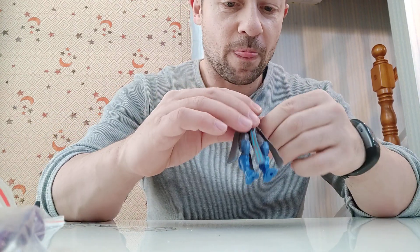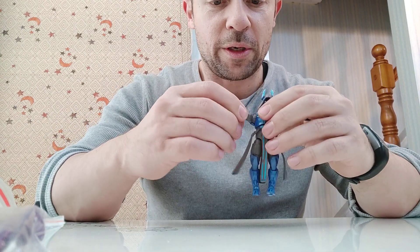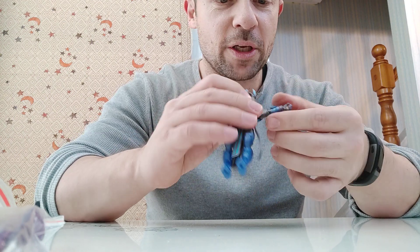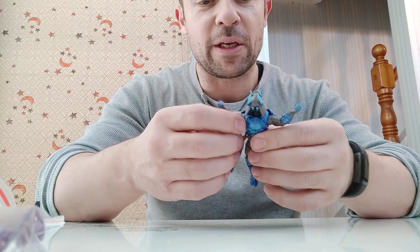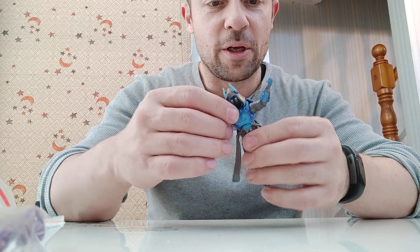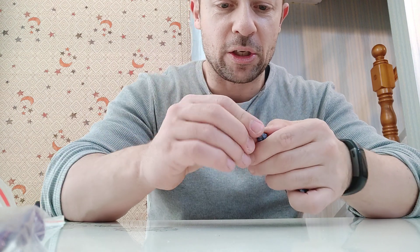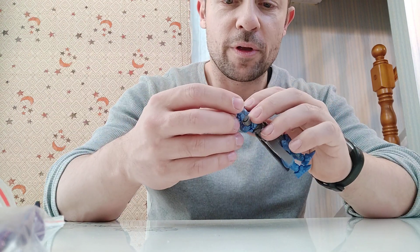On his bicep bend — normally the worst part on these Jazwares ones is the bicep bend — and you can see here that he doesn't even get 90 degrees on the biceps. The hands will turn, and he has this articulation on both hands.